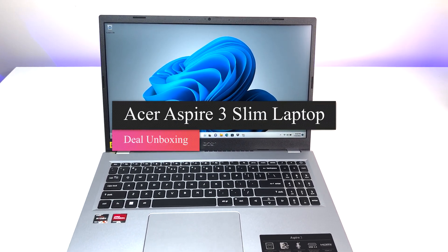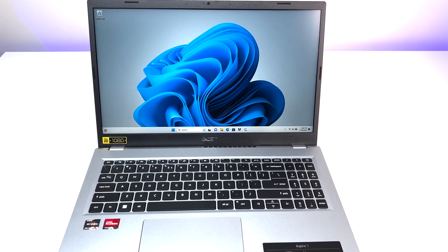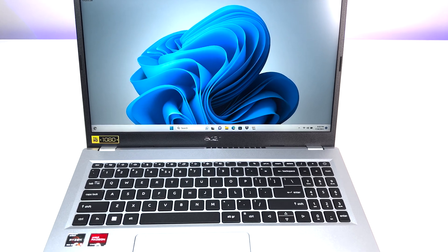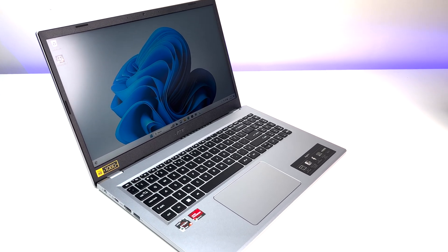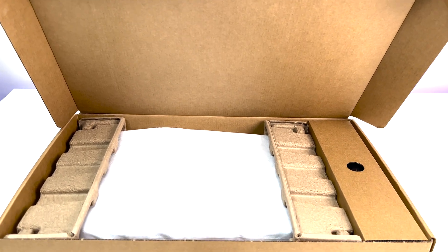Welcome back to Deal Unboxing. This is the Acer Aspire 3 Slim laptop, one of the cheapest laptops in the market, priced at only $279. But cheap doesn't always mean good, so is this Acer laptop any good? Let's find out in this laptop review.